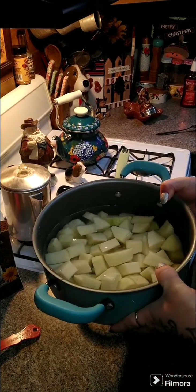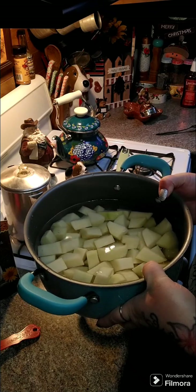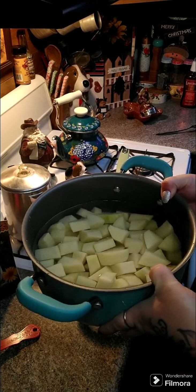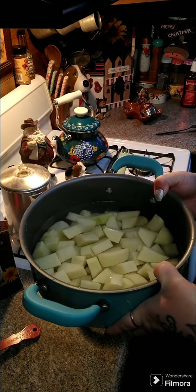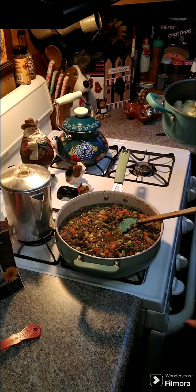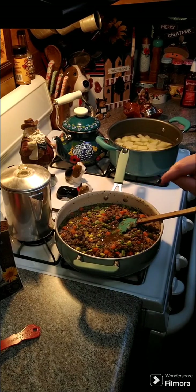Now you're going to need some potatoes. Go ahead and peel four large potatoes — you need about four pounds, so about a pound each, four to five potatoes. Peel them and cube them up, and we are going to get those boiled until softened because we're going to make mashed potatoes to put on top of our shepherd's pie.